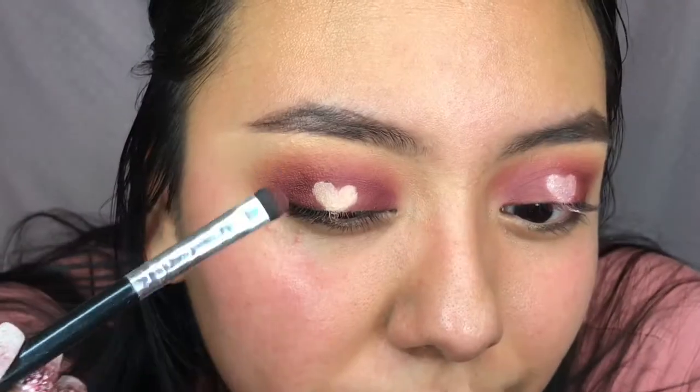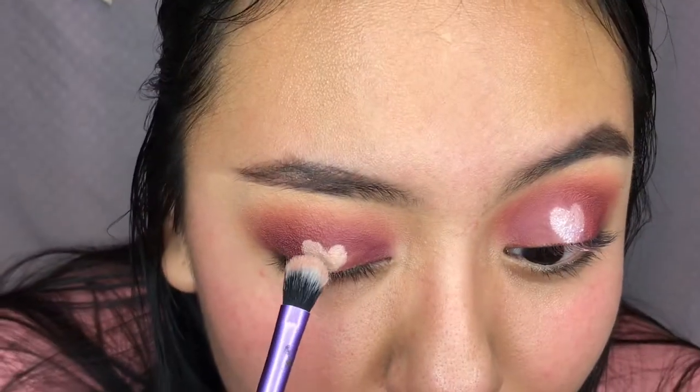Now I finished - like five seconds later, cause I'm an artist or whatever - and just set it with white eyeshadow.